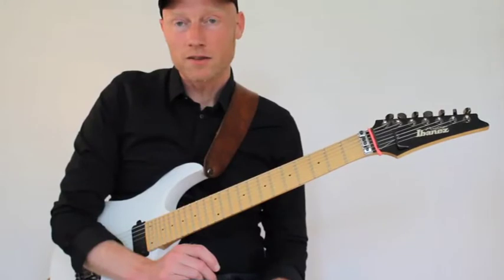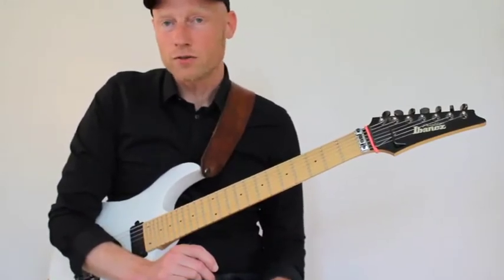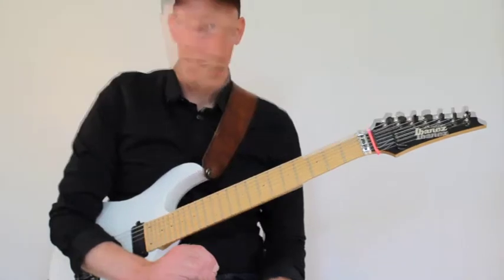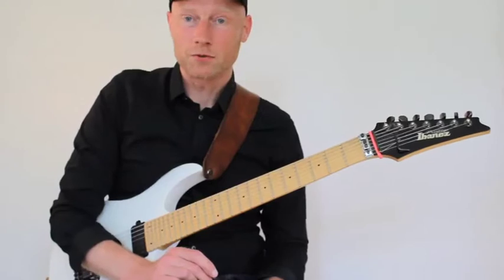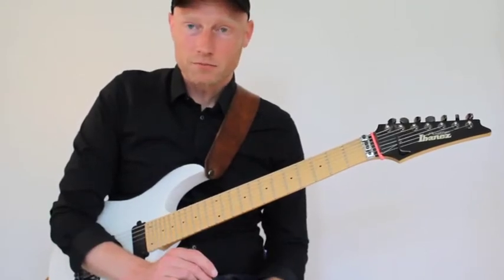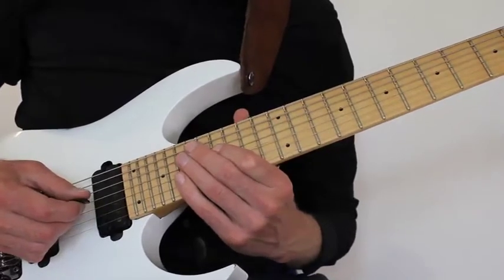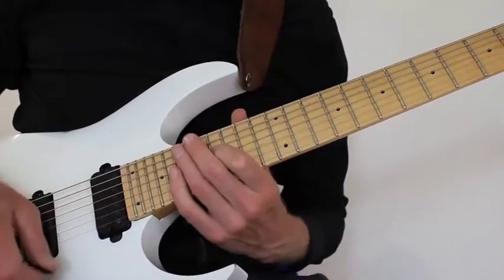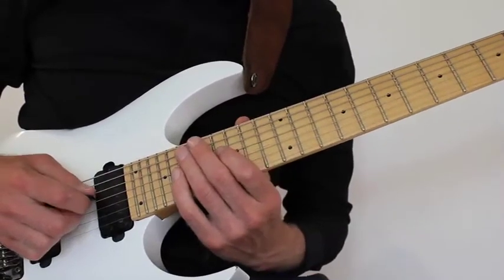In the original lineup there were two guitar players — obviously Paul Gilbert, but also Bruce Bollier. You will hear a lot of solo and harmony dueling between Paul Gilbert and Bruce Bollier. The first thing that happens in the solo is a little harmony between them, where they play this little harmonic minor harmony.